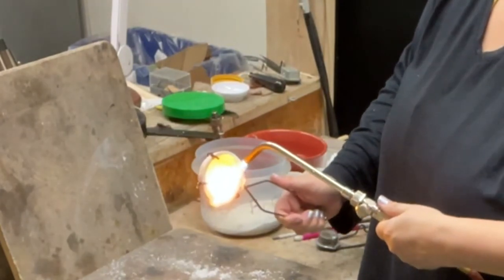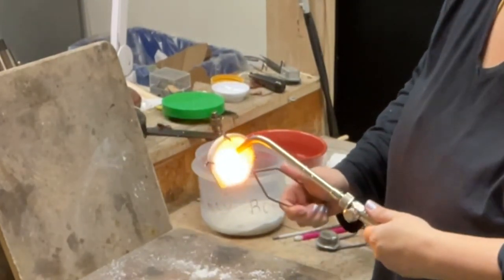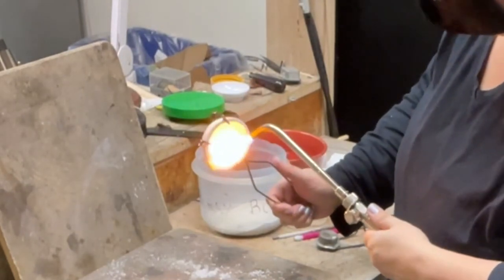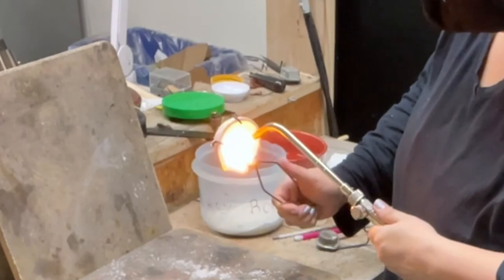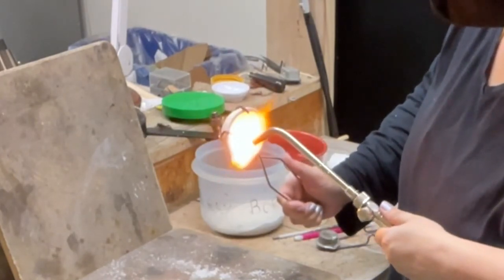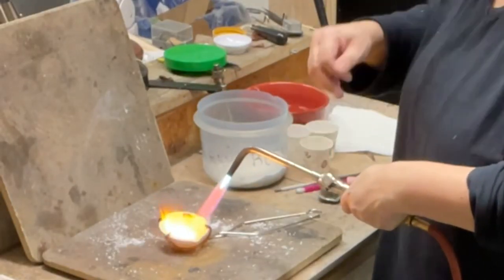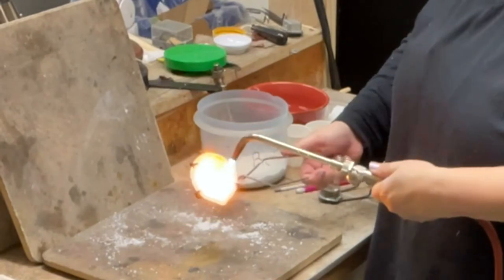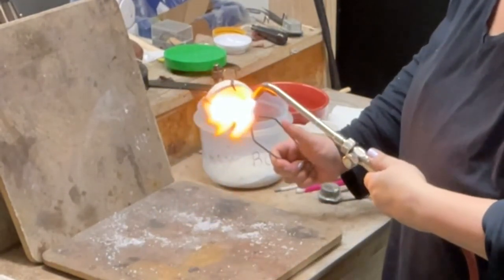I once did one with too much borax and it took me a really long time to get it out, which is why I'm being so careful about adding a little tiny bit and pouring it around. I'm going to turn it up a little bit, blow a little more, and then basically pour it out through the spout — that way, if there's anything left, we'll get it out.